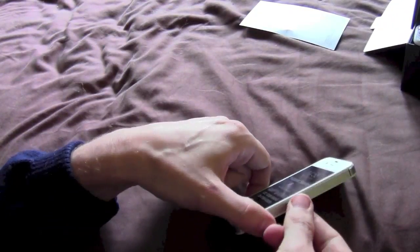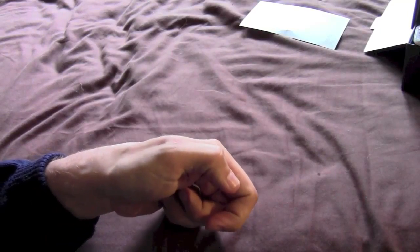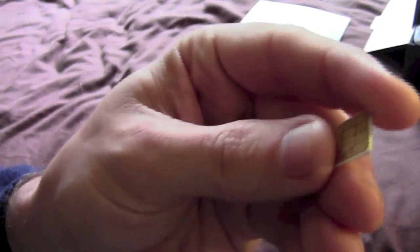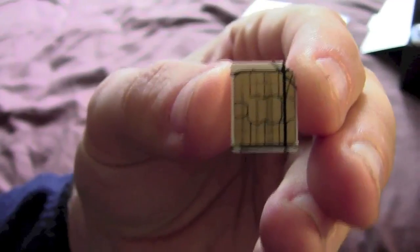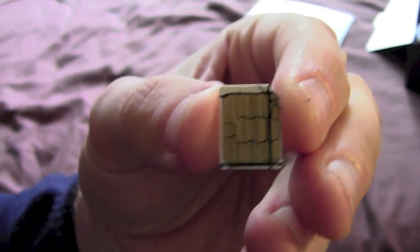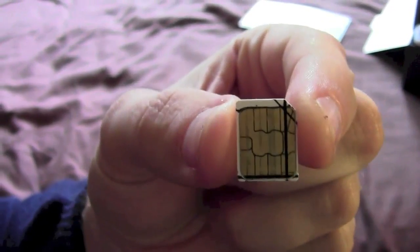So there we go, that is out and put together. Let's get rid of the iPhone 4 for now. I'll just mark up the SIM where I think I need to trim it, and I'll get back to you in a second. OK, there you go — I've marked up my SIM card where I need to cut it.